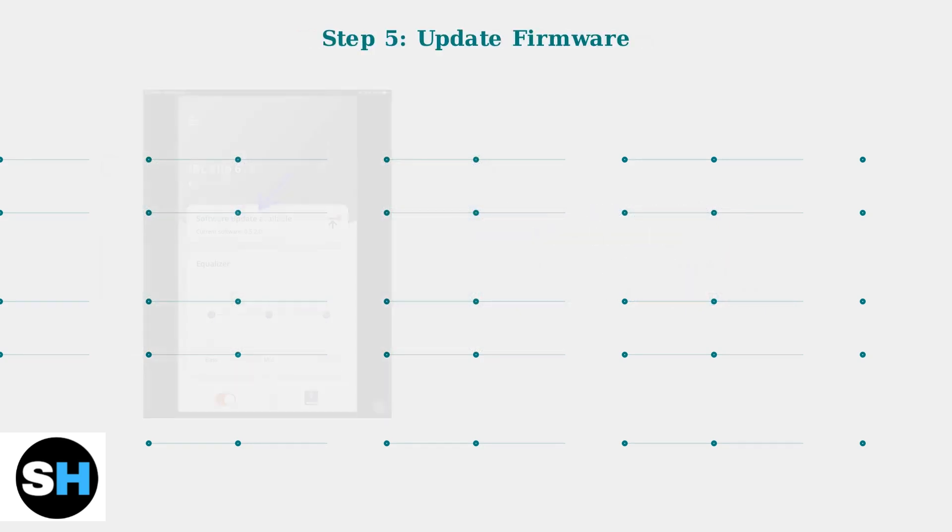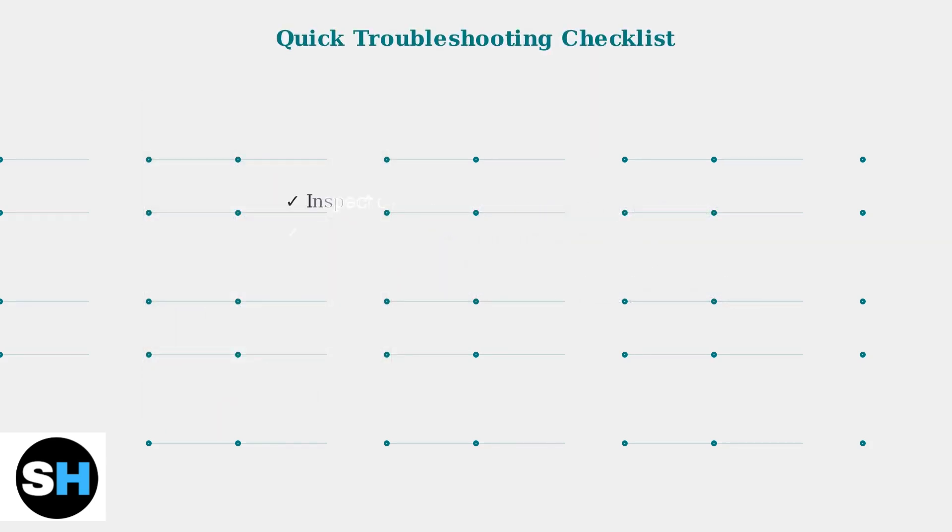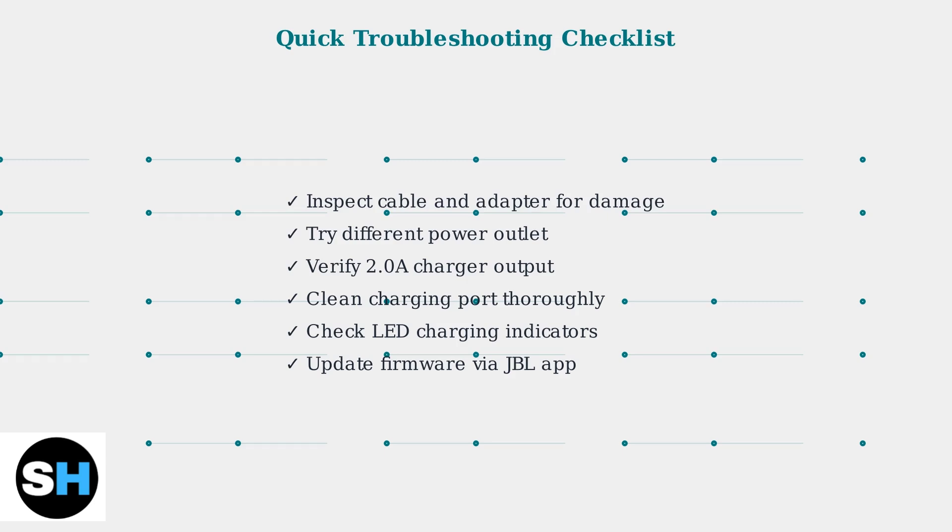Software glitches can also impact charging performance. Use the JBL Portable app to check for firmware updates. Keeping your speaker's software up to date can resolve many charging-related issues. These basic troubleshooting steps resolve most JBL Xtreme 2 charging issues. Work through this checklist systematically to identify and fix the problem with your speaker.